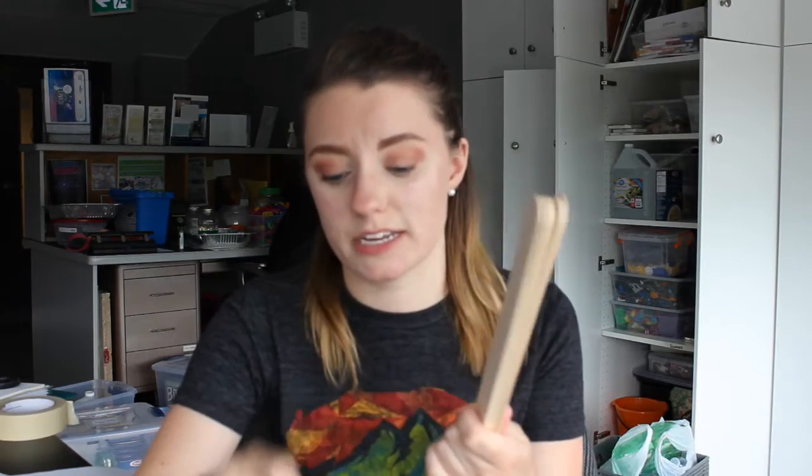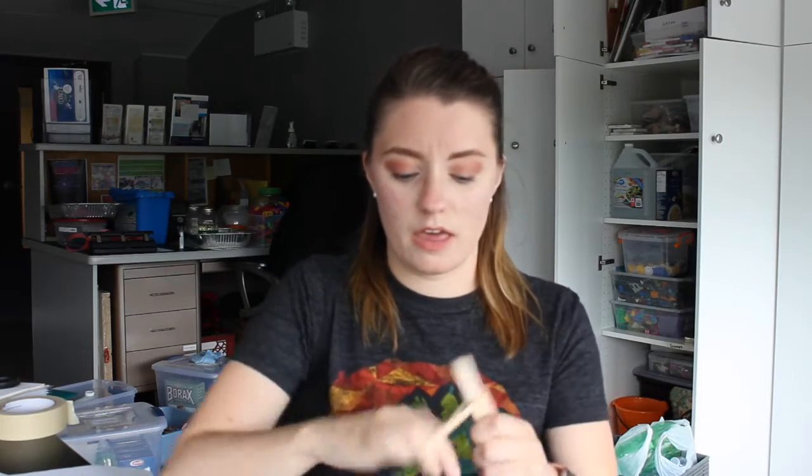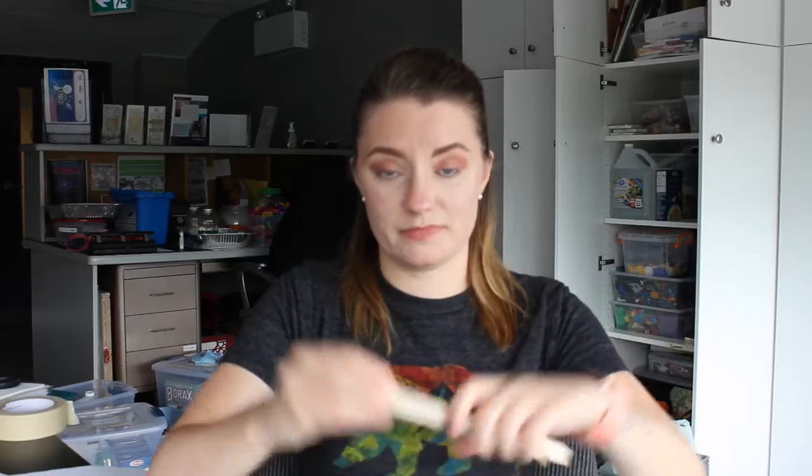The first thing you want to do is take eight of your ten popsicle sticks and put an elastic around each end of them, and you want to make it really tight. I put mine around three times, and then you're gonna do it on the other end and that's that.